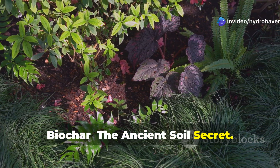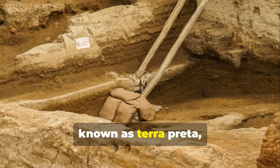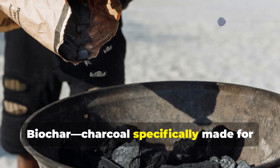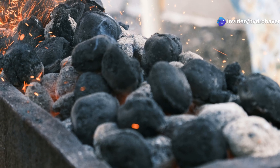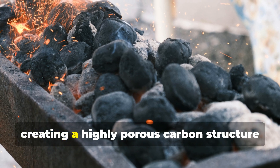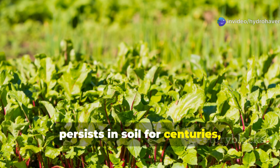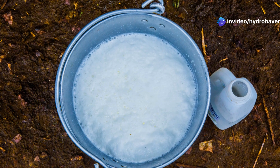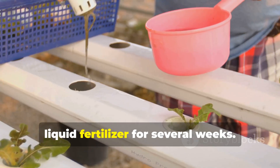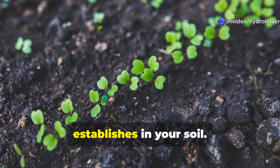Biochar: the ancient soil secret. Archaeological evidence from the Amazon basin reveals that ancient civilizations created incredibly fertile soil known as terra preta that remains productive thousands of years later. Their secret was biochar — charcoal specifically made for soil amendment. Organic material is burned in a low-oxygen environment, creating a highly porous carbon structure that houses beneficial microbes, retains water and nutrients, persists in soil for centuries, and sequesters carbon. Before adding biochar to soil, charge it by soaking in compost tea or liquid fertilizer for several weeks, which prevents it from temporarily reducing available nutrients as it establishes in your soil.